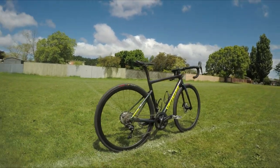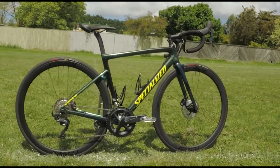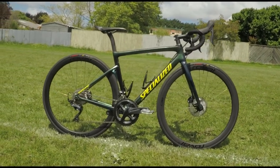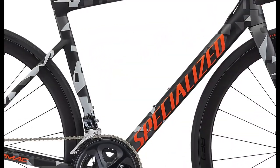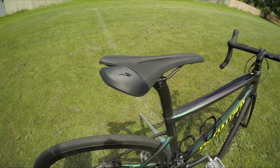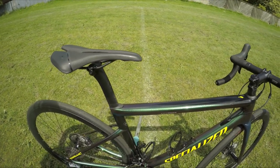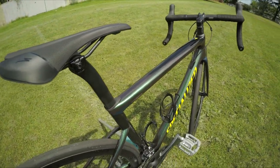Sporting a carbon fiber frame and fork, this is the 2019 Specialized Tarmac Disc Expert. The bike is available in two colors: the Chameleon Blue Green and the Camo Red and Black. Between the two, I am sold on the Chameleon Blue and Green because the color shifts depending on the source of light and from where the light is coming from.